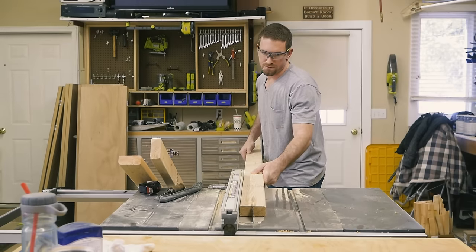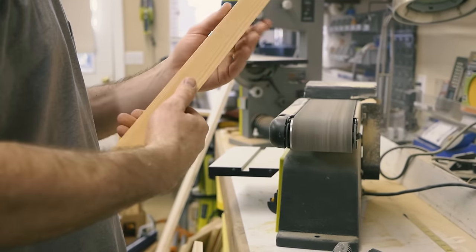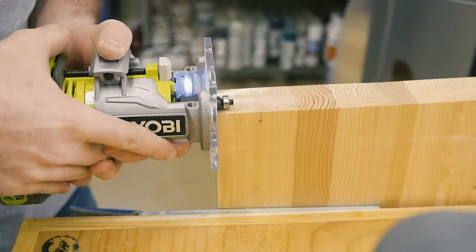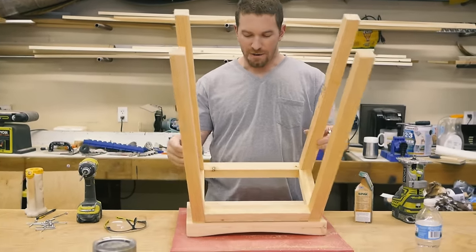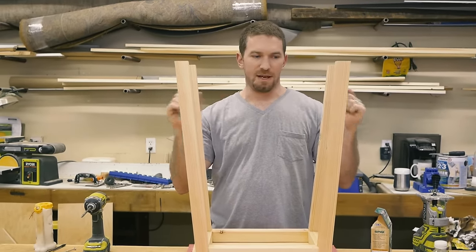The seat top is all finished and ready to go. Now I'm going to cut the legs and the cross members down to size. If you want more information on an appropriate height for this stool or details on the drawings, you'll find all that on my website so you can head on over there. Now that I've got the base started, I'm going to go ahead and mount it to the top and then measure for the middle rungs on the sides as well as the front and back.